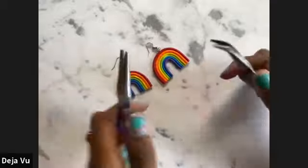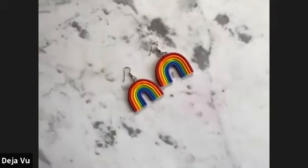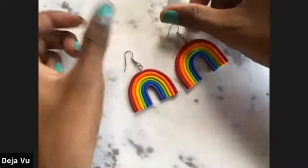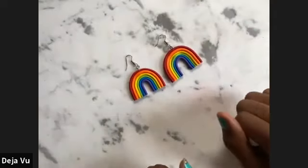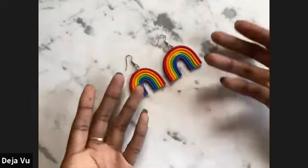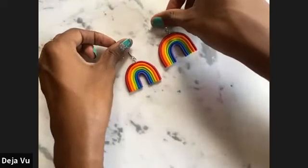There we have it — your classic rainbow polymer clay earrings! These should be super lightweight and so fun to wear. For those of you going to pride — depending on where you are — here in California we are still doing pride events, so if you need something fun to wear, now you know how to make your own rainbow earrings and you can even say 'I made these!' Super cute and super easy to make.